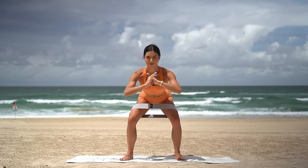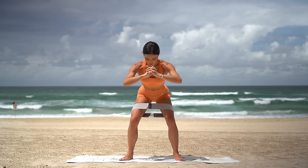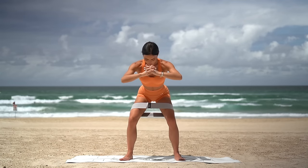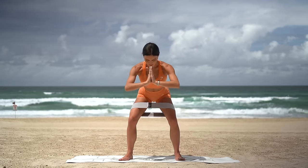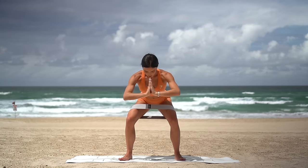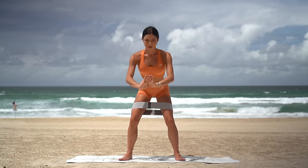Hold low in your squat. Draw your navel in, press your knees out and out — eight, seven, keep shifting your weight back into your heels. Four more, three, two and one. Hold your knees out — final move. Pulse down and down, you've got it. Eight more: seven, really press those knees out, five, four, three, breathe, two and one. Excellent job everyone!